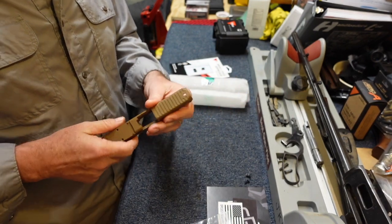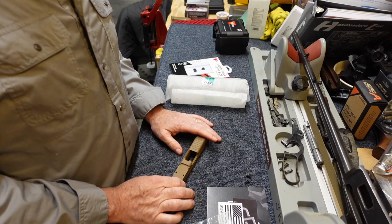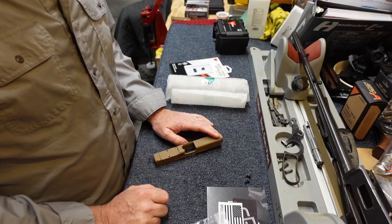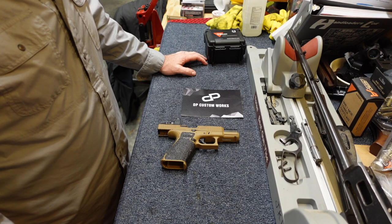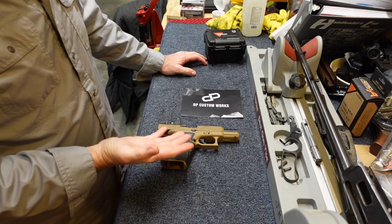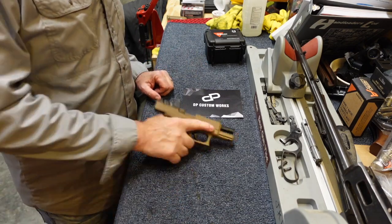All the cuts look very well defined, the serrations feel really good, and I'll know more about it when I get it all together. I can't show the assembly on YouTube, so I'm going to go off-camera, get all this put together, and come back to show you the finished product.